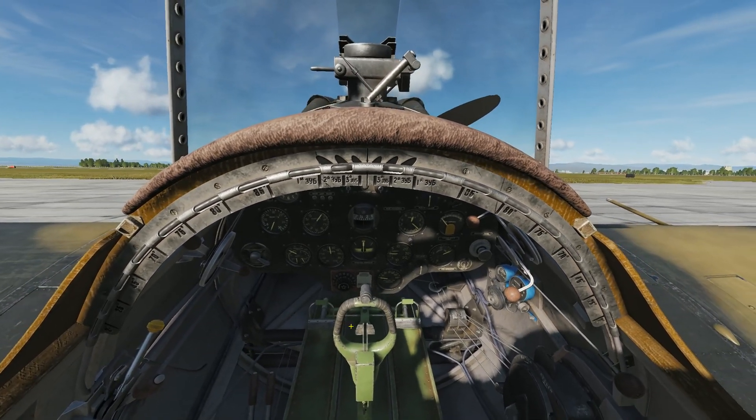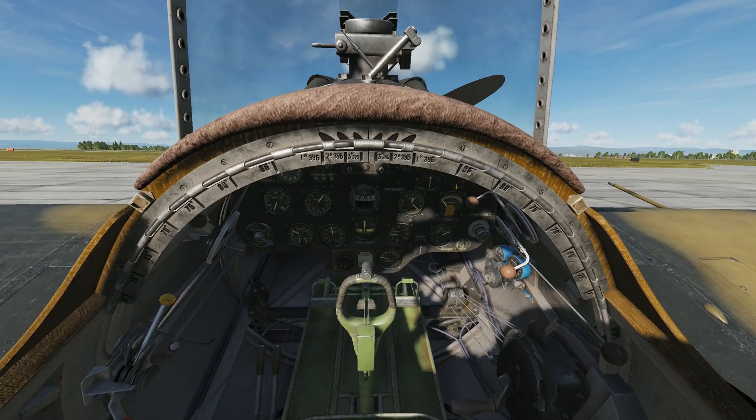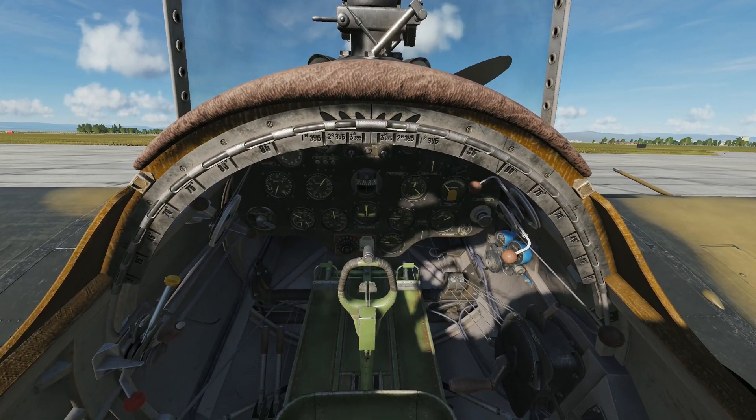We'll move on to the starter. The starter is the black T-bar in the top right, labeled Starter. You'll pull it for twelve seconds, and when you release it, immediately push it in and hold it in until the engine starts.